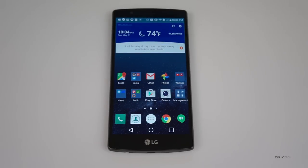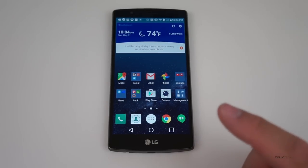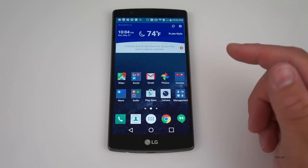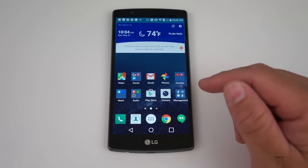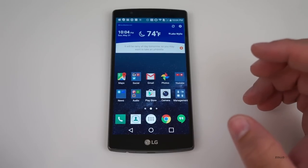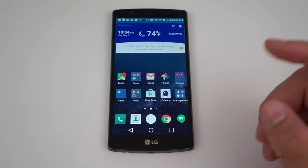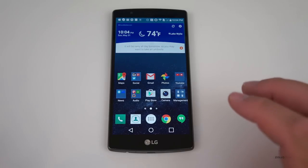Hi everyone, Aaron here for Zollotech, and I wanted to show you the LG G4. I've been using this for about a week, carrying it along with my other phone throughout the day. First impressions are I really like it — it's a really nice phone. I can't really find too many faults with it, but let's first talk about all of the specs.